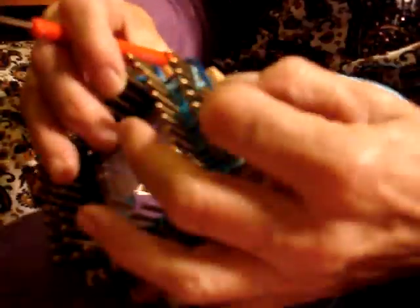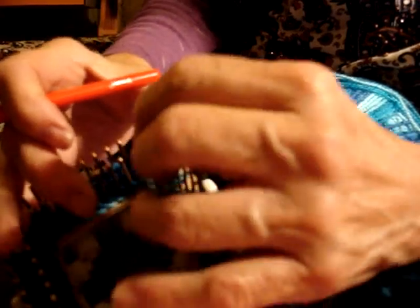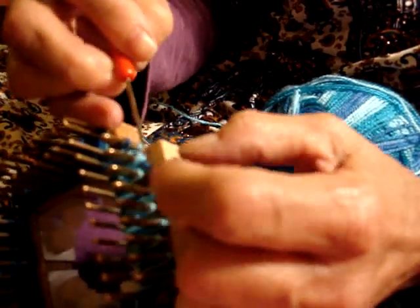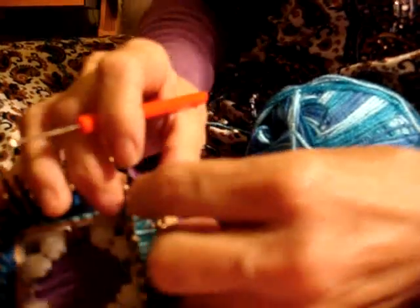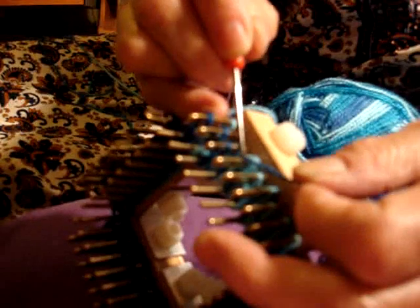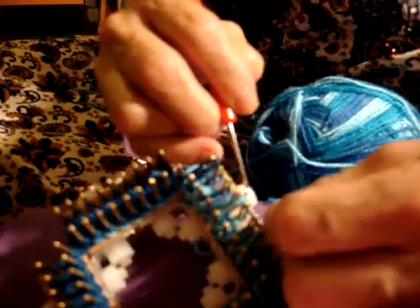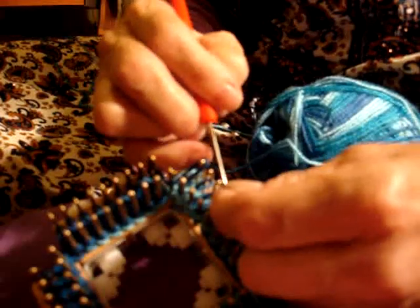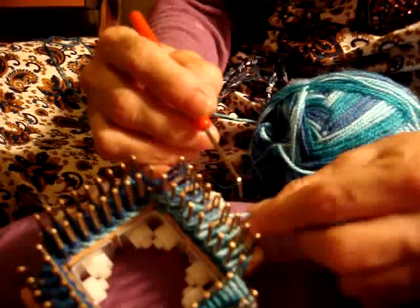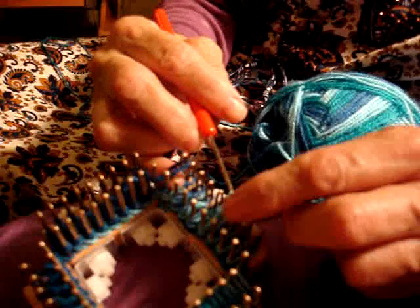Now the next row: where you have one loop, you only put your yarn and do your thing. And then the next one you purl it — you purl them both. Just put your yarn and then you purl.